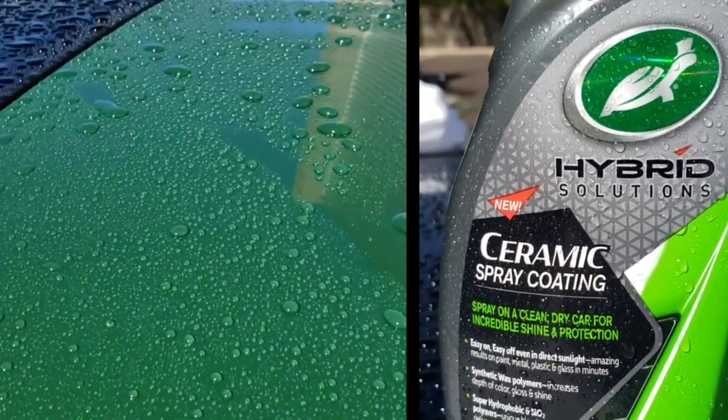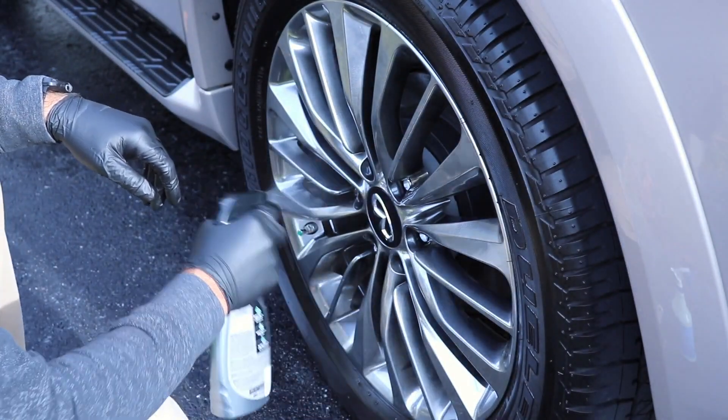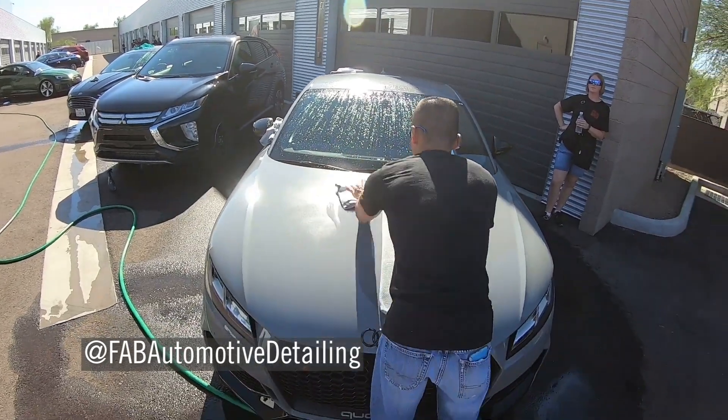Look at this. I love this stuff. You can use it on every surface, even the wheels. Absolutely fantastic Turtle Wax. That stuff is absolutely amazing.